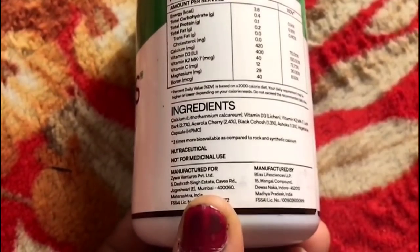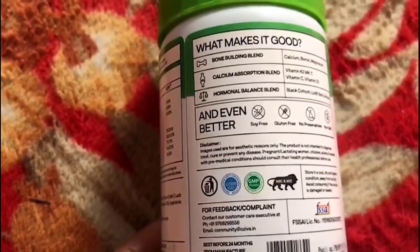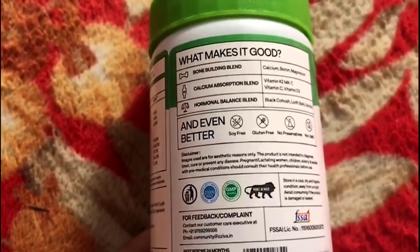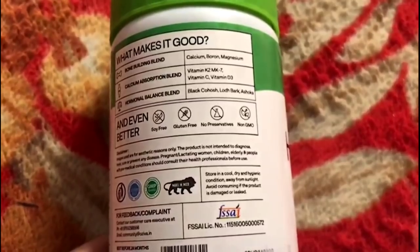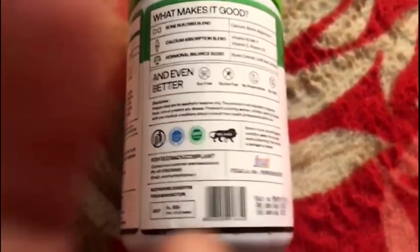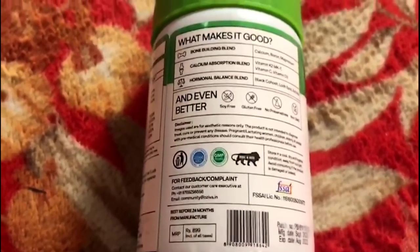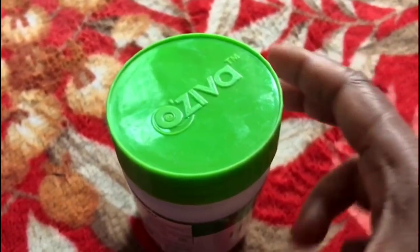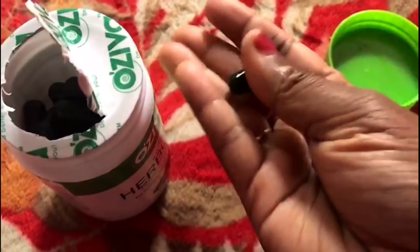This is a calcium problem and there are hormonal imbalances, joint pains and knee pains. You can blend it — it's very good. It is soy free, gluten free, no preservatives, non-GMO certified, and GMP qualified. I don't have to use all of these products, so I don't have joint pains. I don't have to use Vitamin D3.